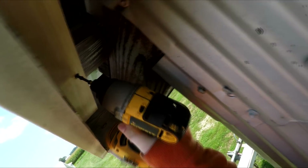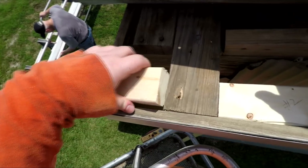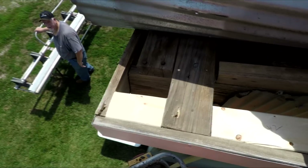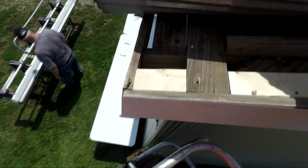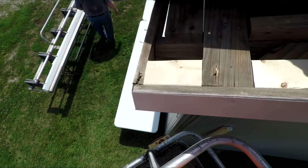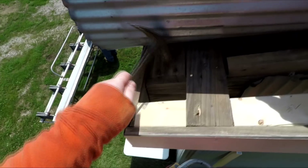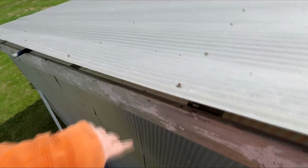As we go around the shed we'll do the same concept, though the only part that sucks is we won't be able to get at it from the top side, so we won't be able to put as many screws in and may have to do some assembly on the ground. But we will figure it out. The most important piece was probably that little two-by-three right on the corner, beefing it up just a little bit more.